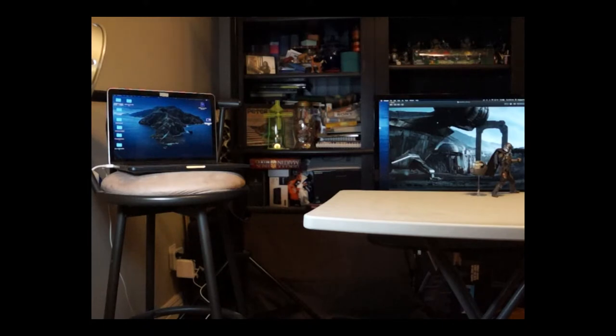Hi everyone, welcome back to AFC, Action Figure Captures. In today's video we're going to do something a little different — we've actually connected our laptop to a PC monitor to use as our background.